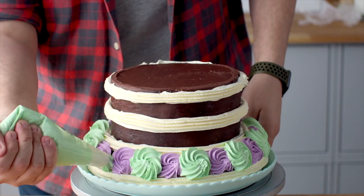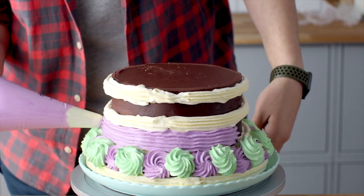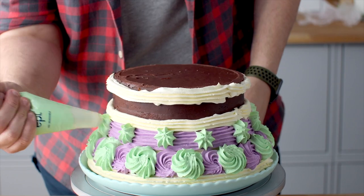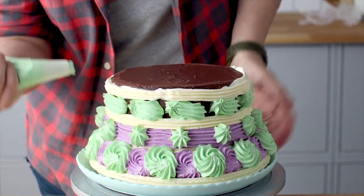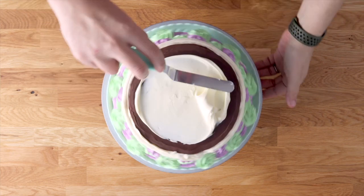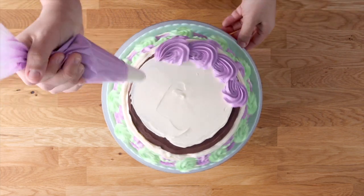Pipe some rings around the cake, mimicking the meringue look between the layers. Pipe some roses around the bottom of the cake using the white frosting. Then pipe some purple frosting in the second middle layer, and add some little green blobs on that. Add green blobs on the top layer and purple blobs in between the gaps. Add a little more frosting on top and pipe some purple swirls to finish it off.